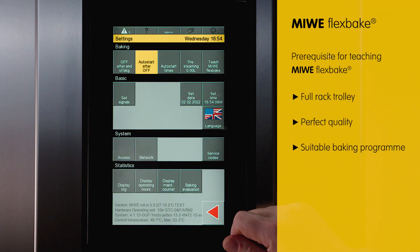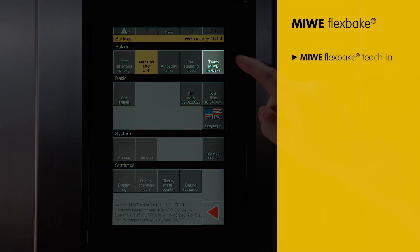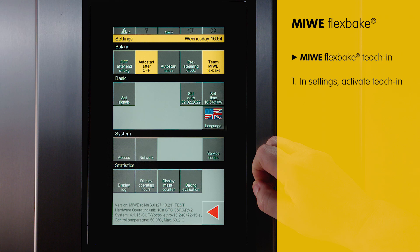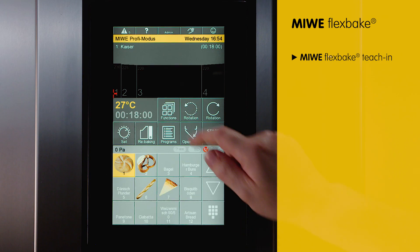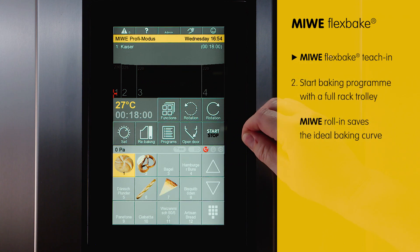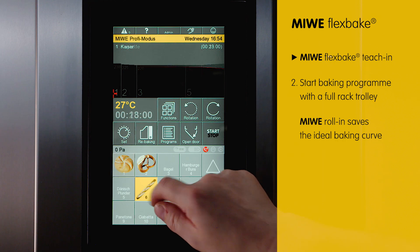I now go to settings and here at the top right I can see a button that says 'Teach Miewe Flexbake.' I will now activate this function. The temperature curve after baking a full rack trolley is then the main orientation. I have prepared this with our baguette program.